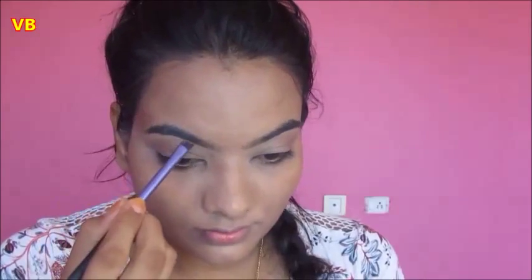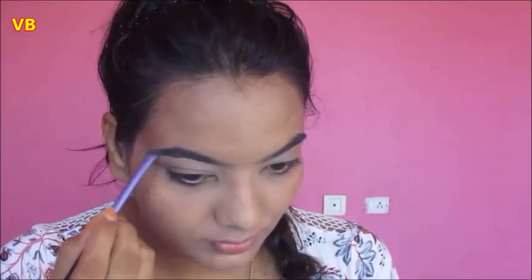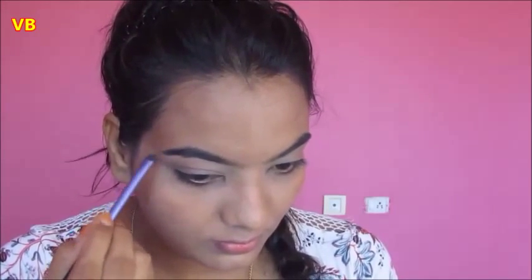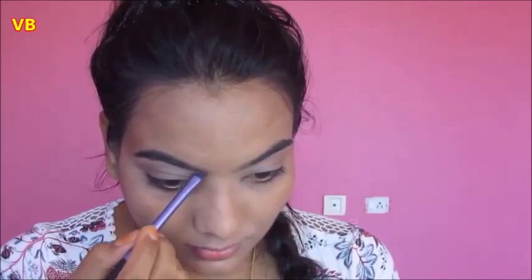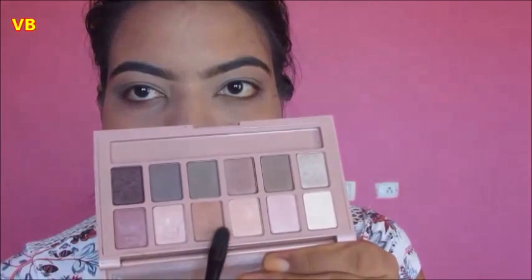Moving on to eyebrows — her eyebrows are very natural and round, so I'm lightly filling in my eyebrows using Freedom eyebrow powder. Her eye makeup is very natural with lots of kohl gel and eyeliner.